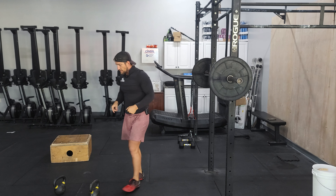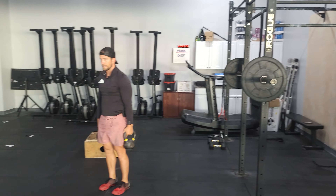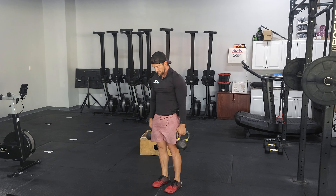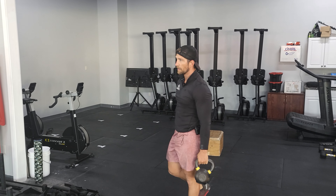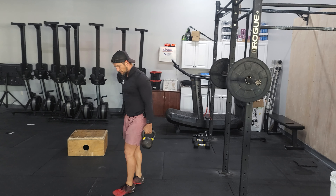I'll do six on one side, six on my other side, then I'll rack it. After that, I'm going to superset it with a farmer's carry. Grabbing two weights — kettlebells, dumbbells, whatever — shoulders down, belly nice and tight. I'm standing tall and going for a walk. It's a long walk, 100 meters, working on that midline and grip strength.